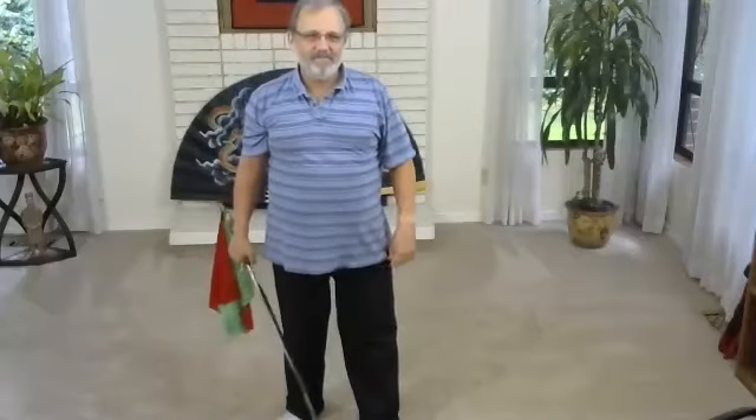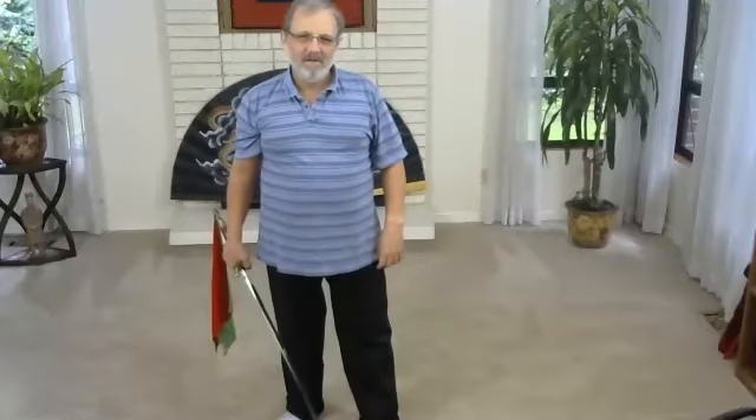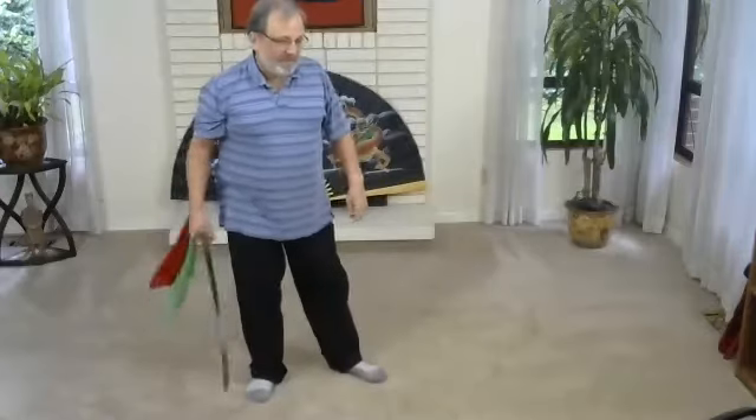Kathy looks good. Practice it a few more times if you want — it's a repeat. Be careful around electrical things too when swinging in a circle. Okay, let's go on. That's a repeat thing.